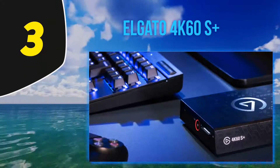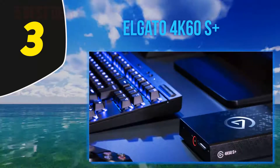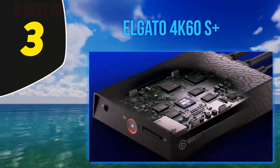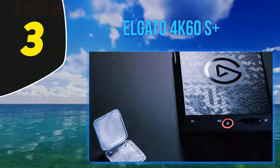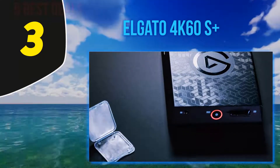Halfway through my list at number 3: the Elgato 4K 60S Plus. 4K is a high-end video resolution, but capturing it can be a considerable strain on the resources of every device involved due to the massive quantities of data being encoded. The Elgato 4K 60S Plus makes the process a lot easier — it has an HEVC encoder built in, which minimizes CPU load and file size, taking the pressure off your computer.